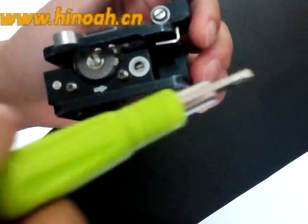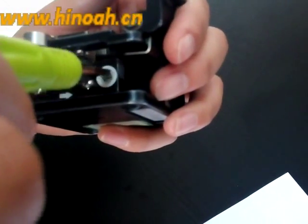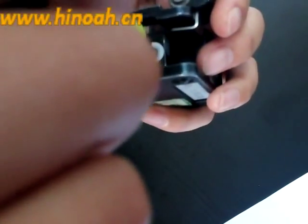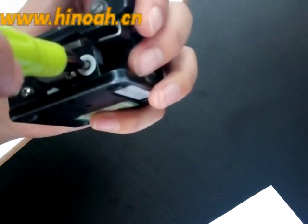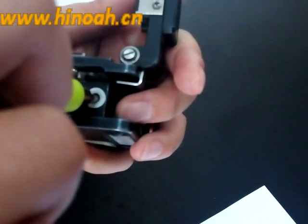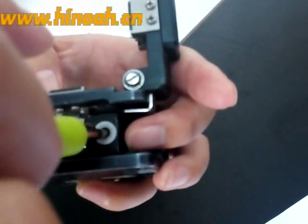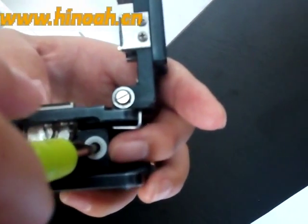When you turn the screwdriver clockwise, it will adjust the blade higher. And when it is at the anti-clockwise direction, it will adjust the blade lower.